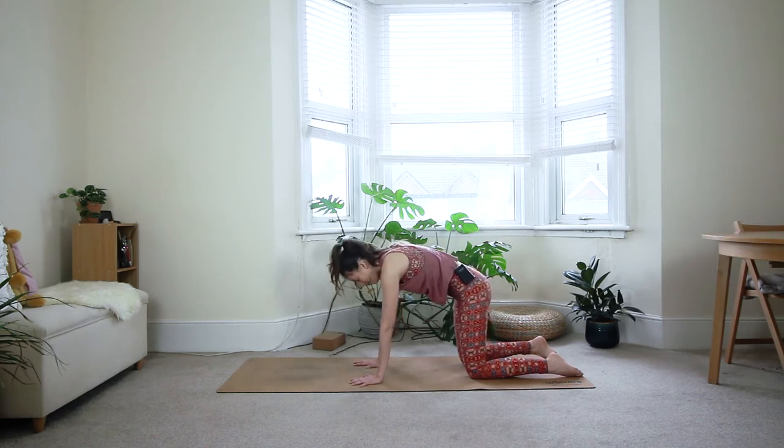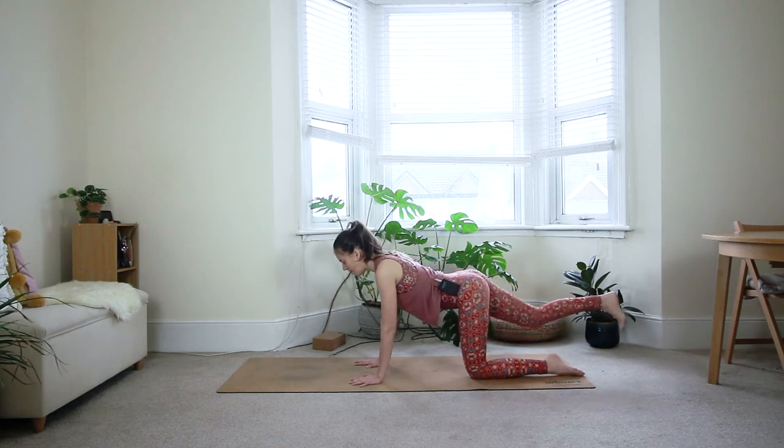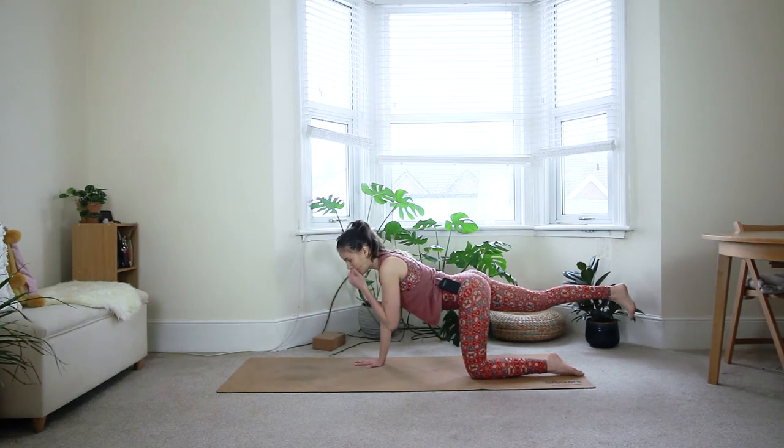Gently come back to a neutral spine. Bring the attention to your belly button — you're going to lift your belly button in towards your spine and then gently pull it up towards your heart. So it's an inward and an upward motion. Keep your core engaged. This is called Uddhyana Bandha in yoga. From this core engagement, extend your right leg behind you — we're going to start warming up our glutes and our hamstrings here.